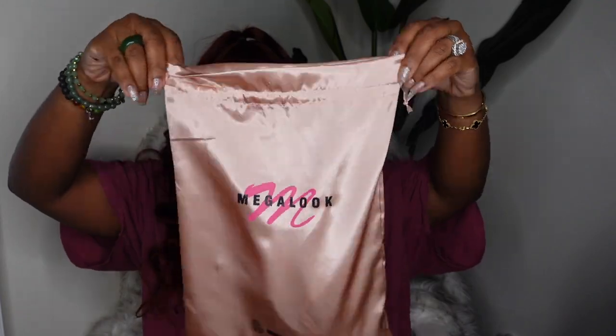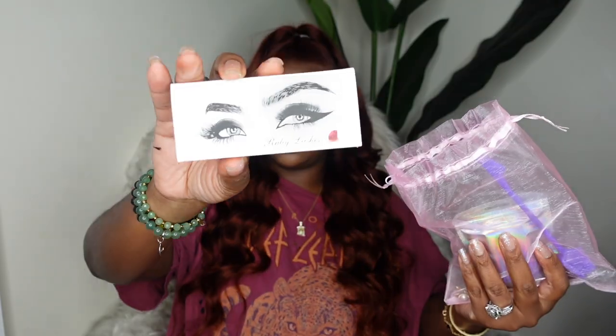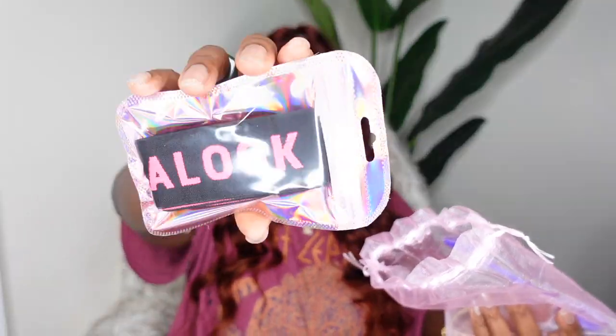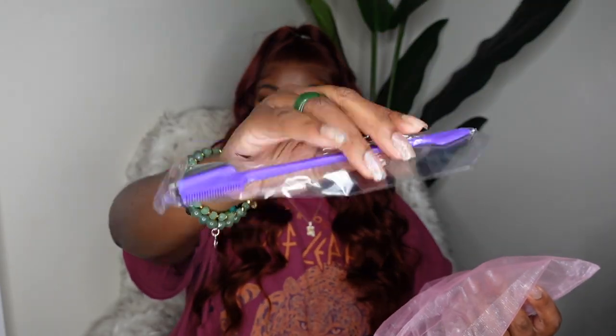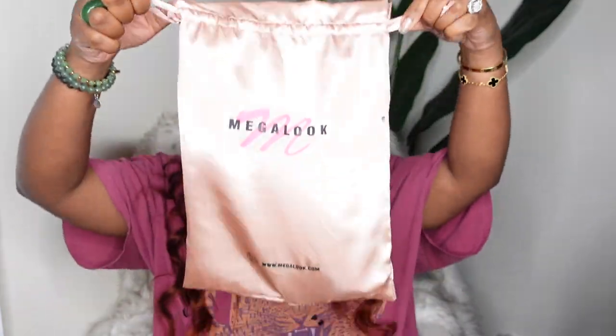Now this is the packaging — as promised, here is a look at what they included in my package. Inside was a wig cap pack, a pack of lashes, a melt belt, an edge brush in purple, and a cute little clip with pearl details on it. Thank you guys so much for watching. I hope you enjoyed this install. Feel free to save this one so you can watch it over and over again to achieve the same or similar look, and as always I'll see you in the next one. Smooches!